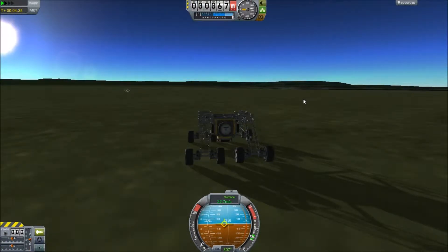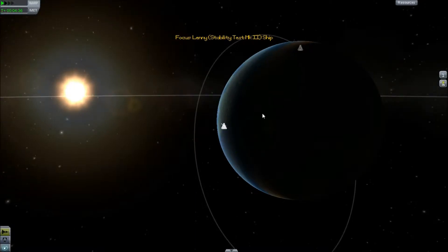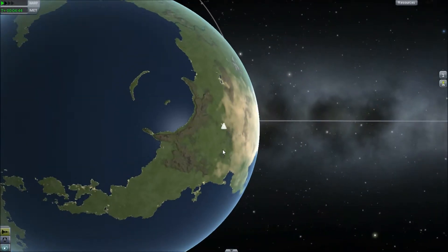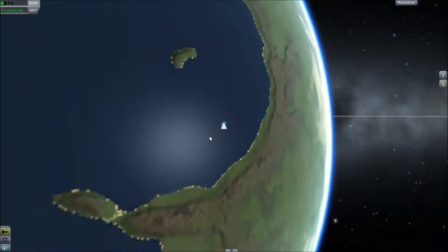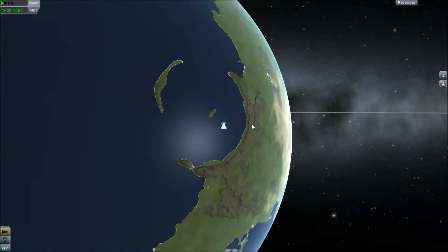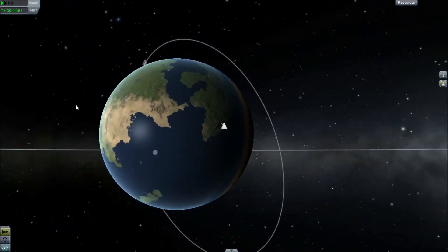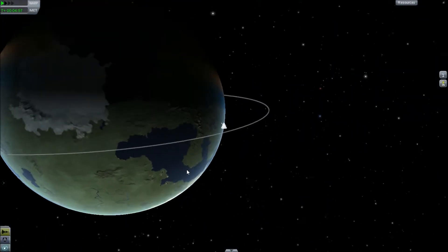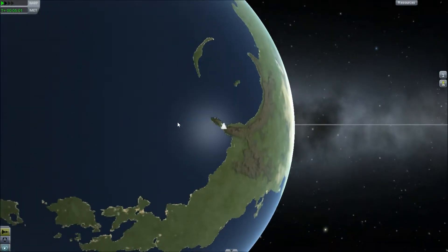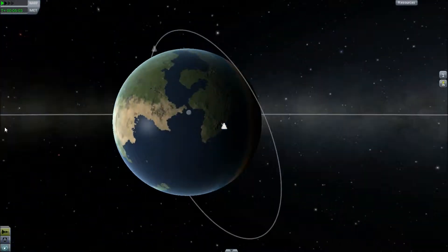Earlier I tried to do a trick shot over to this island, just got within an inch of it and couldn't get there. I don't know if there's an Easter egg or anything like that. I know they've said they wanted to keep the Easter eggs super secret, but I just wanted to see and maybe record it - but didn't make it, so didn't record it.